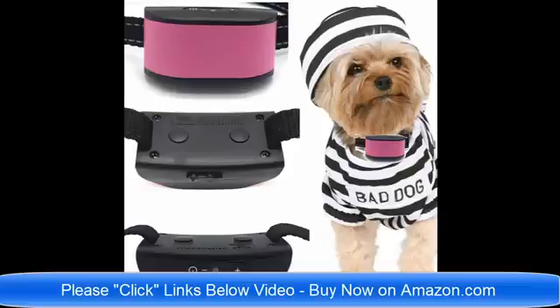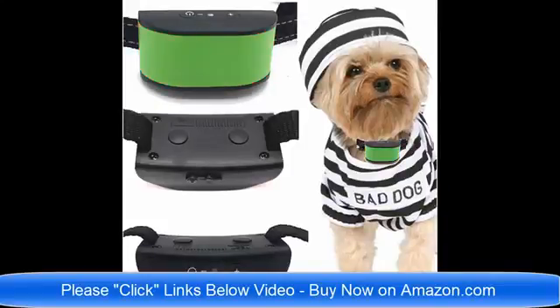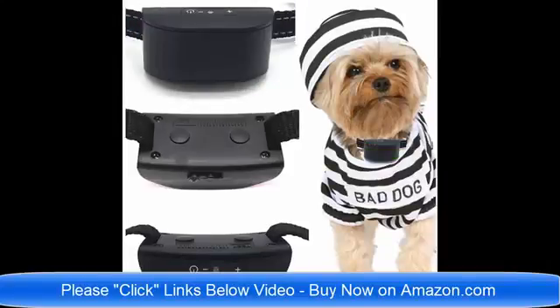Please click the links below the video and read about the collars to find which one would be best for your pet dog. If you have any questions, you can email me, the seller, at any time. Thank you very much, I'm here to help, and have a wonderful day.